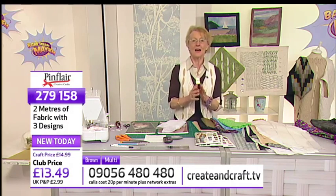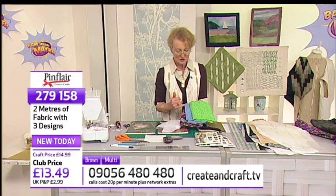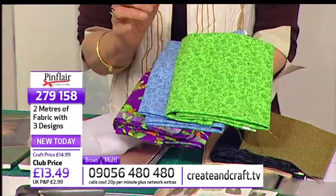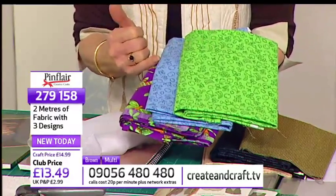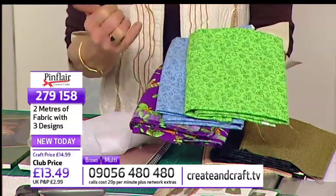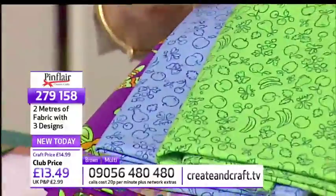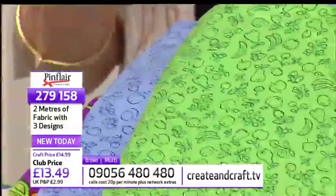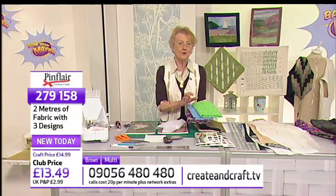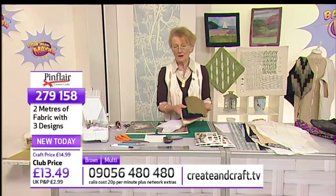We are going to make a waistcoat today, and we showed you two lots of fabric. There was the multicoloured version, which I'm not going to use for this particular show because I'm using the brown and tan one. But if you choose to use this, wherever I use black you would use the purple, and wherever I use the cream or the mid-tan, you would use one of the other two. You could make your waistcoat exactly the same as the one I'm doing in this colourway if you so chose.